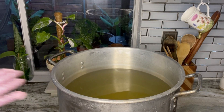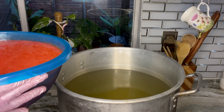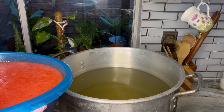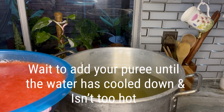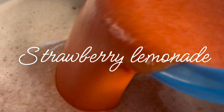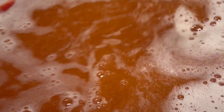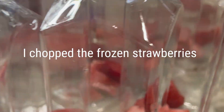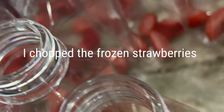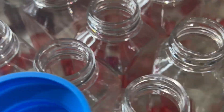Now we're actually making two different drinks today, and I'm going to show you how easy it is to make both using the same base. First we're going to add the strawberry mix — just pour it right in. I then added some diced frozen strawberries, about five pieces in each bottle. This is going to be our strawberry lemonade drink.